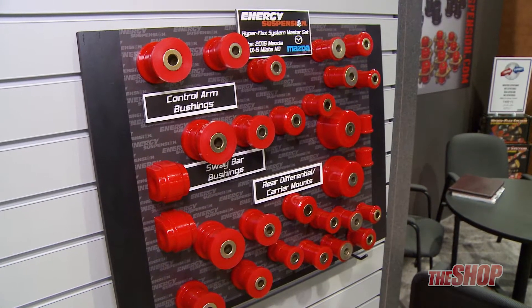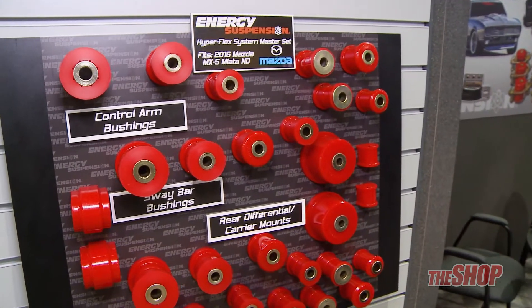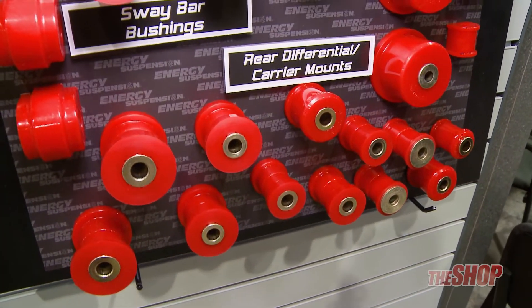Over here we have the 2016 Mazda Miata. The Miata ND is a very good vehicle, track ready right out of the box. It could use a little bit of stiffening up from the compliant rubber bushings.